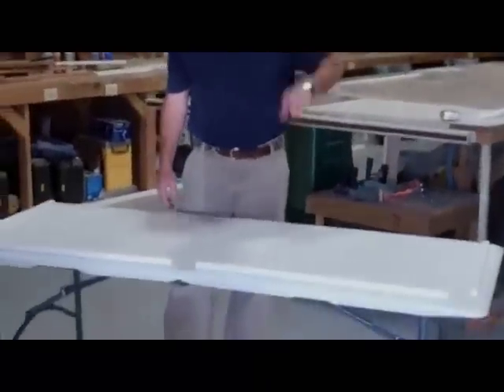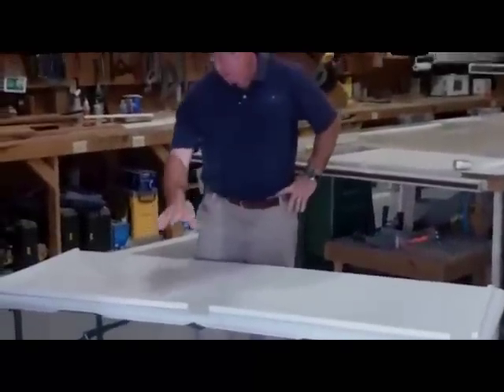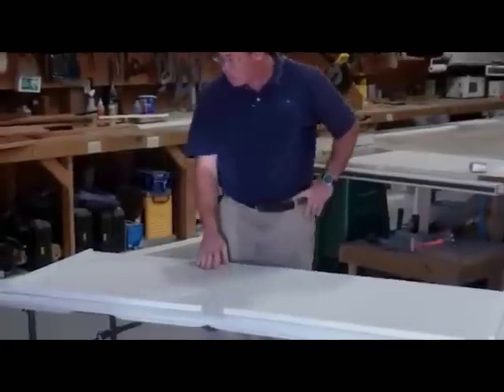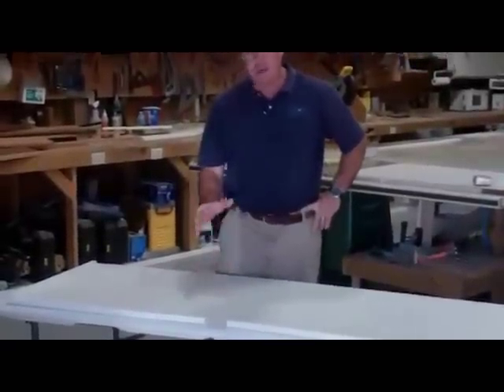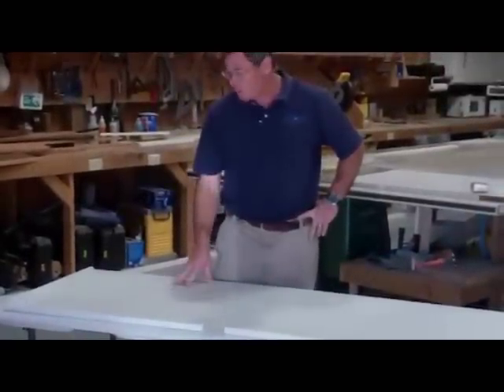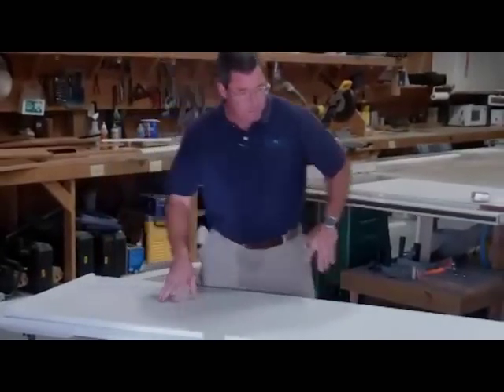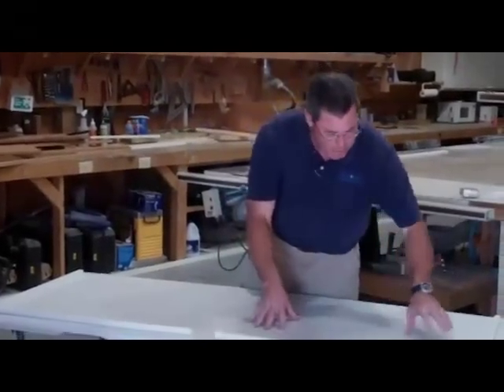I think that looks pretty good. The next step is we want to permanently fasten these fiddles to the tabletop, so we'll go to the drill press next. If you don't have a drill press, a hand drill will work. Skip will pre-drill some holes and then we'll get to screwing it down on top of the table.